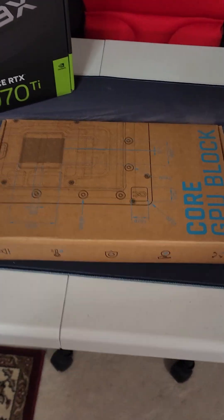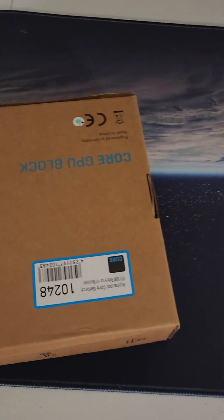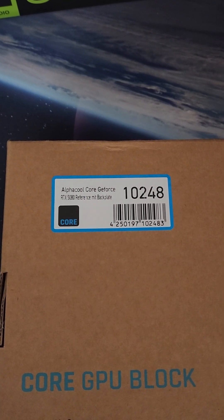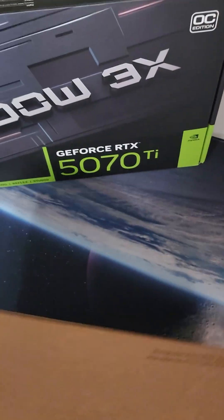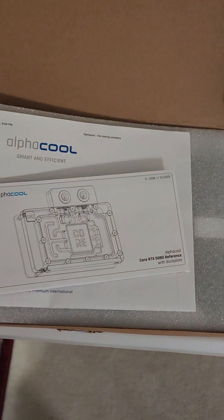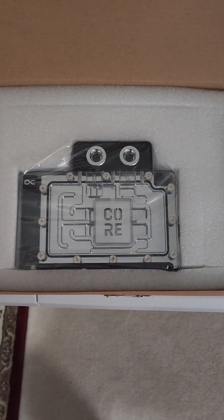And this shows up in the middle of my testing: the Alphacool 10248, the reference block for the RTX 5080. It turns out that the 5070 is basically just a smaller version of the 5080. And this huge box — just a tiny little bit of a look.